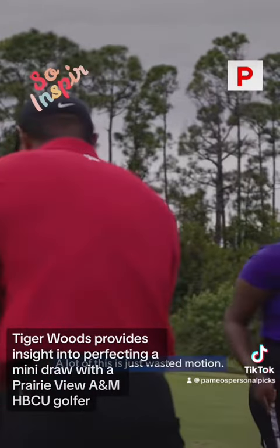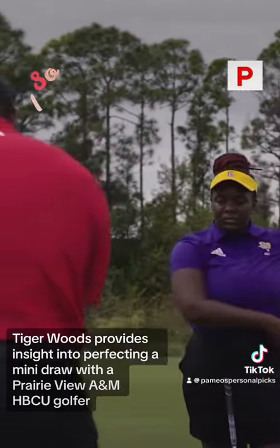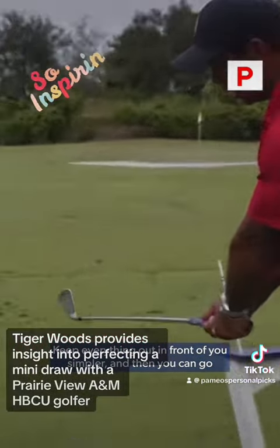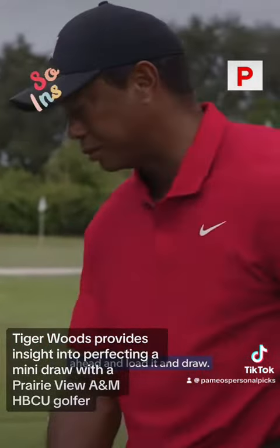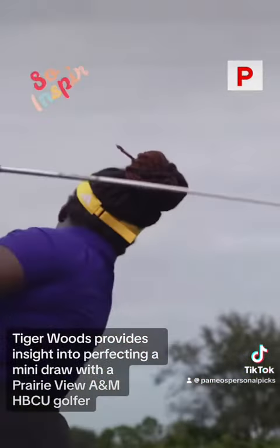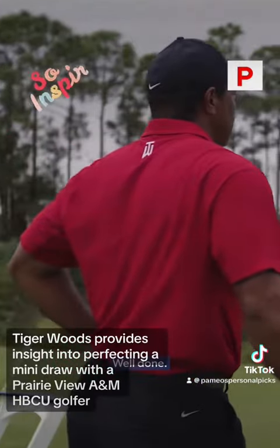A lot of this is just wasted motion. Got to maintain that power. Keep everything you have in front of you simpler. And then you can go ahead and load it and draw it. There you go. Well done. Thank you all.